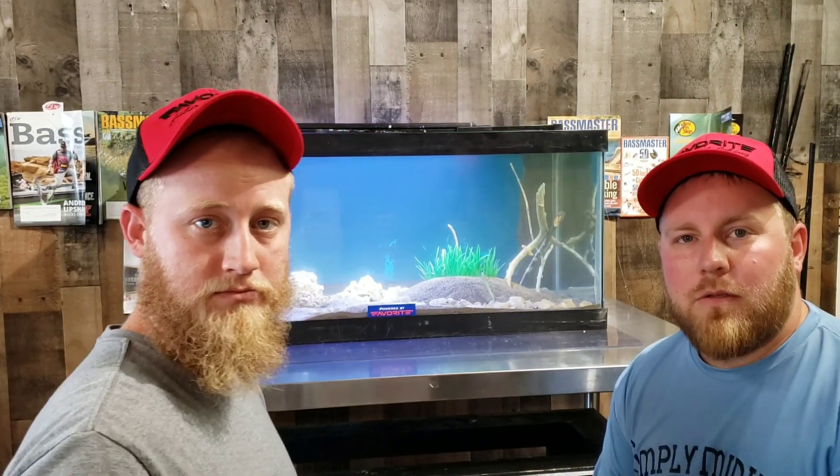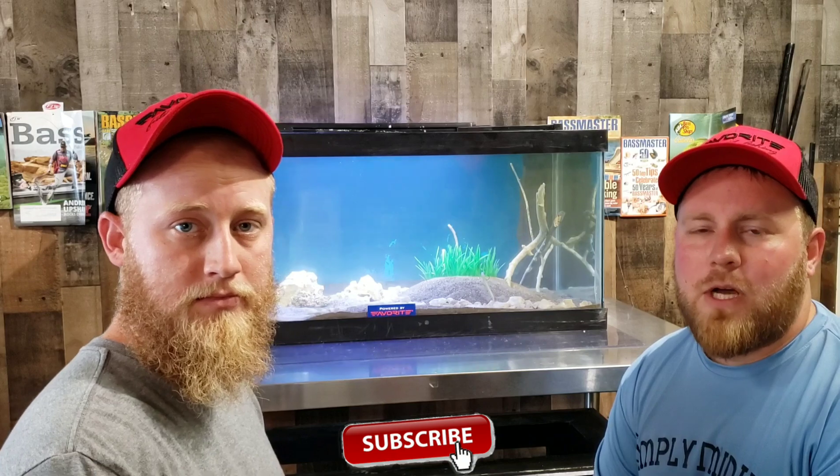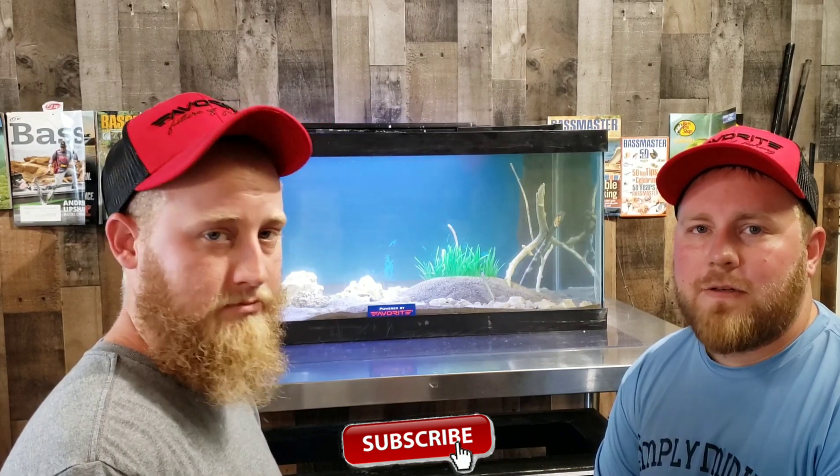Hey guys, thanks for watching. Drop shotting the Bait Lab — I'm telling you, if you haven't seen the drop shot or used it before, those finicky bass love it. You guys are definitely going to want to check out the video coming up next Tuesday on the Bait Lab series.